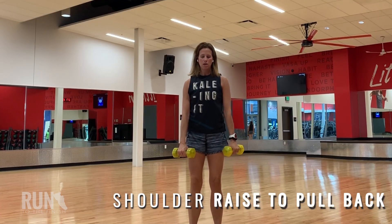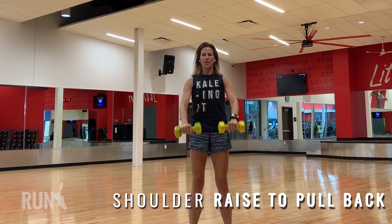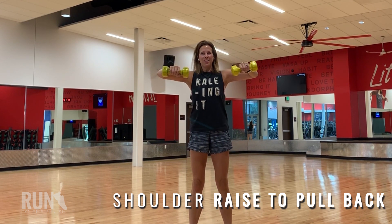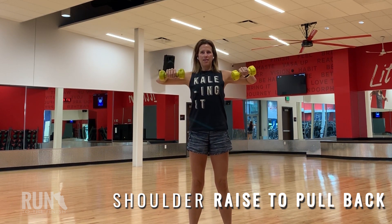Then we are moving on to a shoulder raise with a pull back. We often forget that our upper body is super important as runners because that extra strength is going to power you up the hills. Here, we're sort of forcing that good posture, getting our shoulders back, and obviously building the strength.